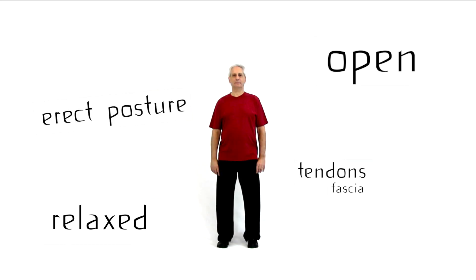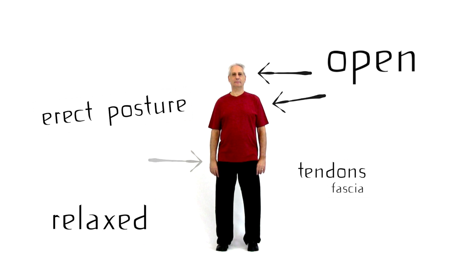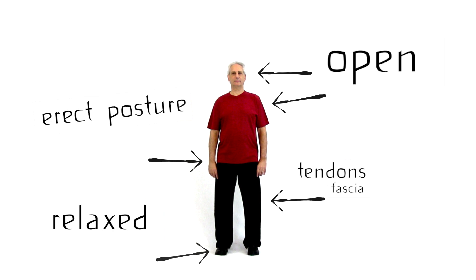The posture is erect. Ears over shoulders, shoulders over hips, hips slightly tucked forward, knees slightly bent, weight evenly distributed on the balls of the feet and the heels.